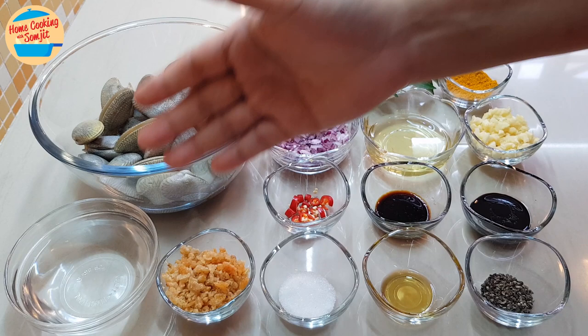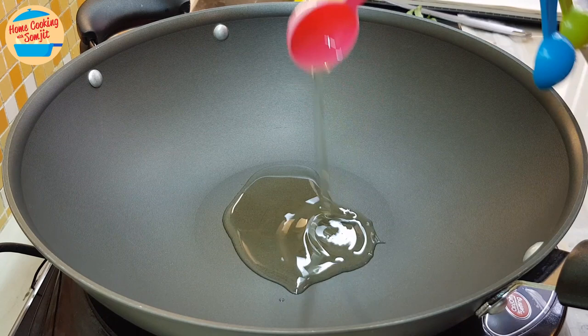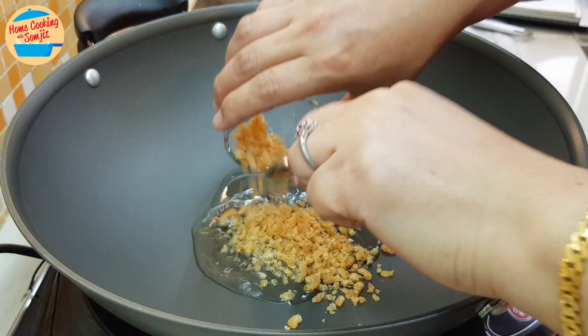We are going to start off with cooking the Khamhyong sauce. Heat the pan to medium heat. Put in 1.5 tbsp of cooking oil. When the oil is getting hot, put in all the dry prawns.